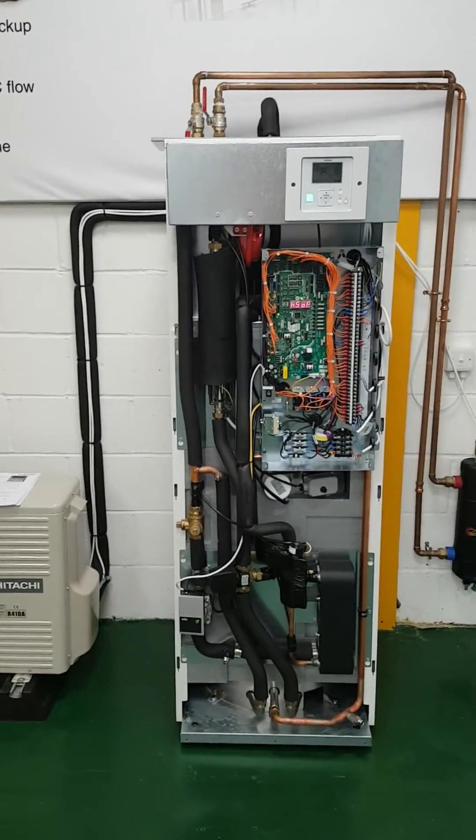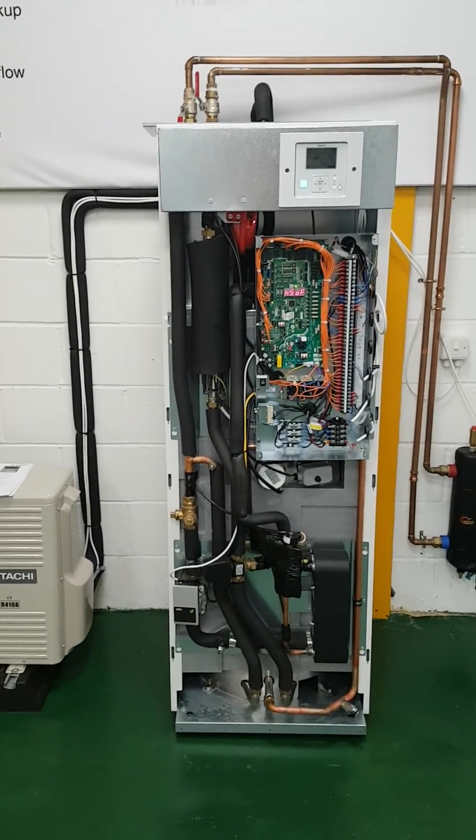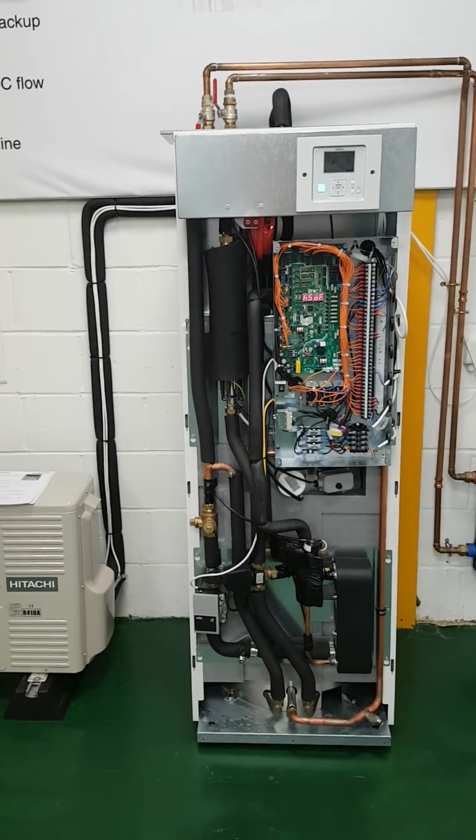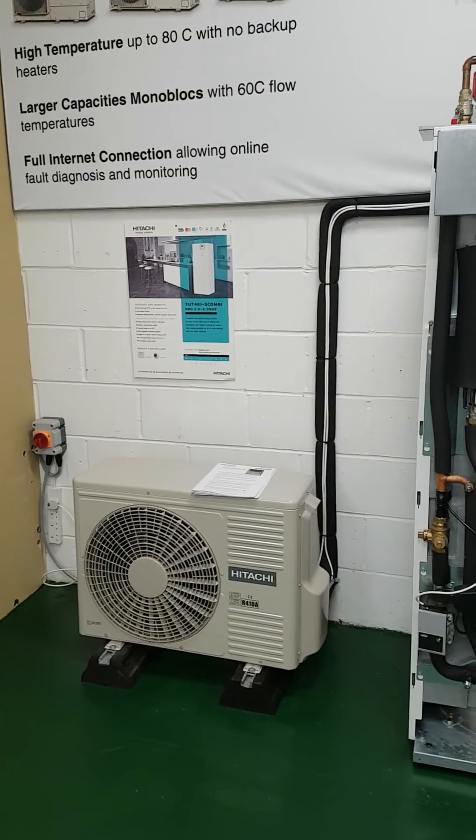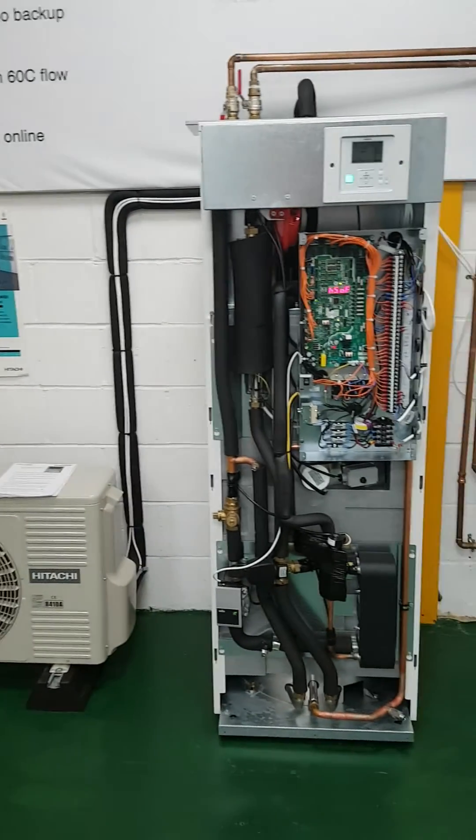Hopefully this explains very simply how best to use your unit and how to get the most efficient operation out of it. Thank you very much for buying a Hitachi heat pump, and give us a call if you need any help.